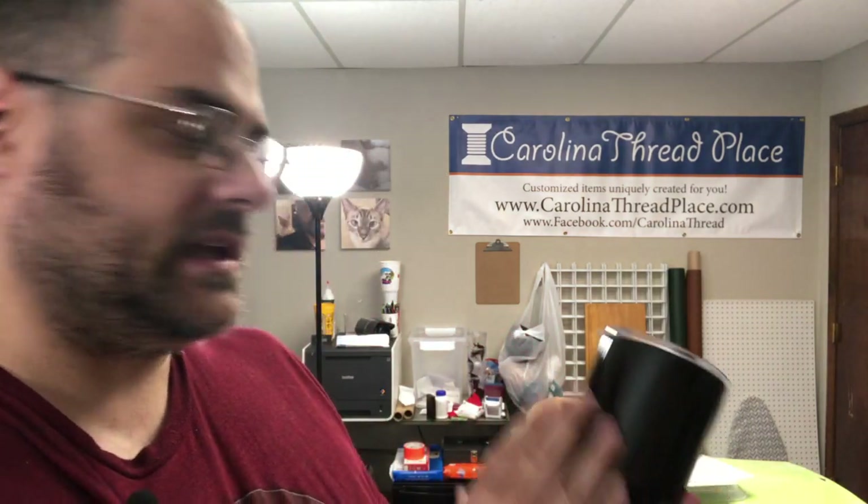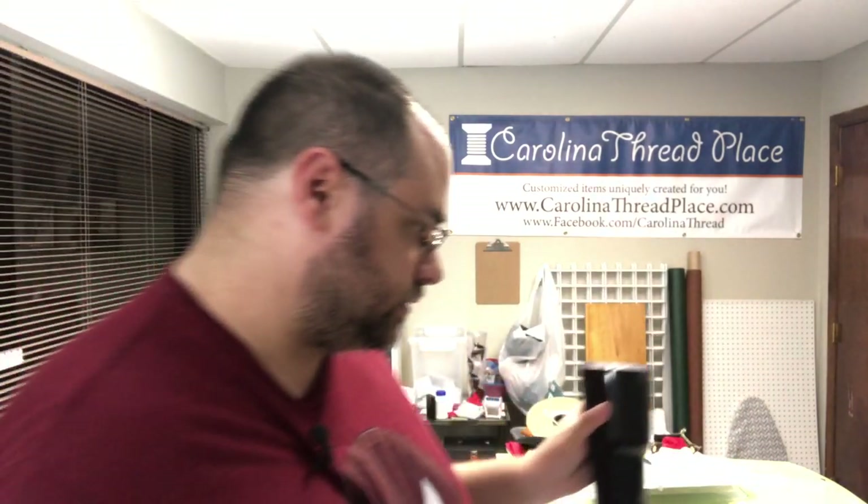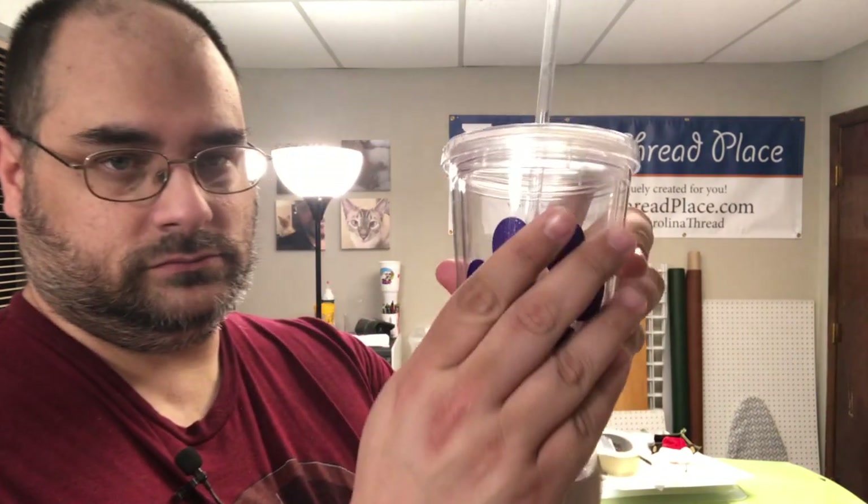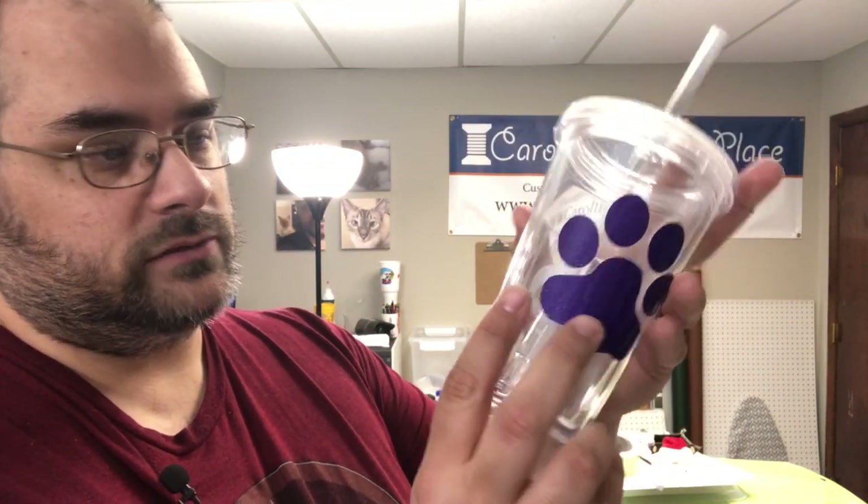First we're going to talk about sticky vinyl blanks. These right here make awesome gifts. This right here is a hot and cold mug — like the most popular brand. You can put a lot of stuff on here, and you can also put resin on it to make sure it's permanently on there. Of course this is using permanent vinyl, not removable. You can also do them with tumblers — really, really cool.